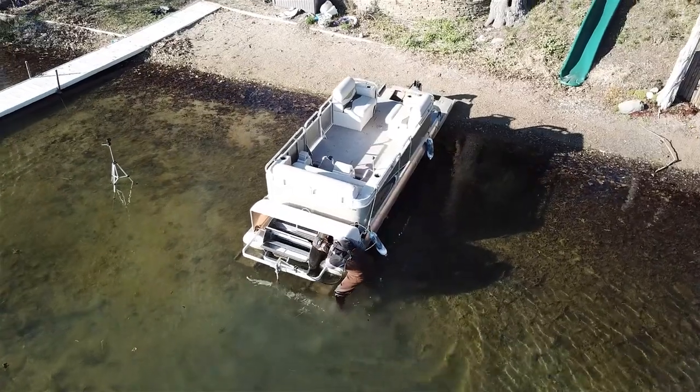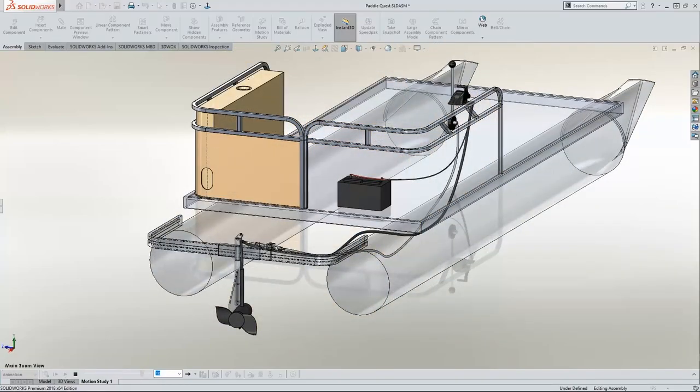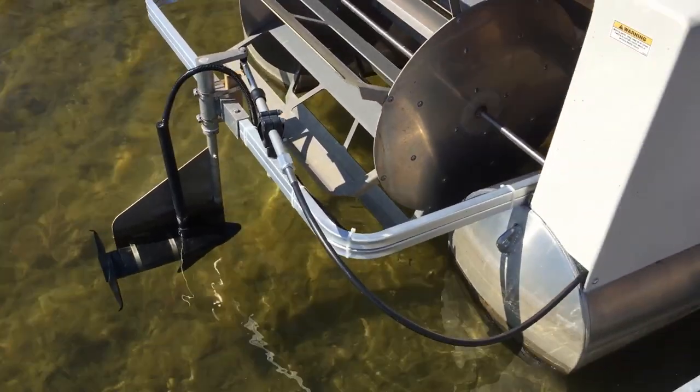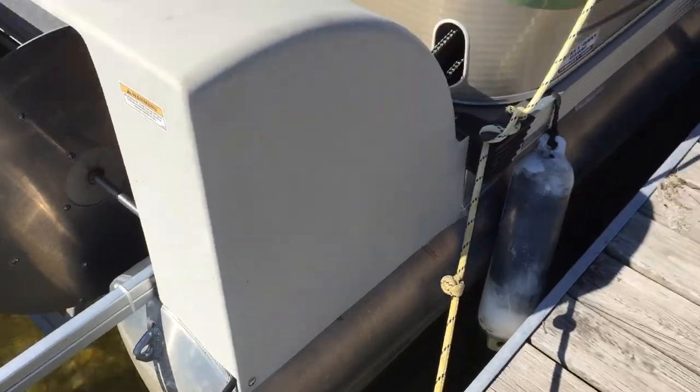This time I'm revisiting a project I did five years ago, which was the springboard for much of the content I create today. It was one where I used SOLIDWORKS and 3D printing to integrate a 55-pound trolling motor onto my paddle wheel pontoon boat, giving it that traditional motorboat feel but conforming to my lake rules prohibiting gas engines. And boy, did it work.